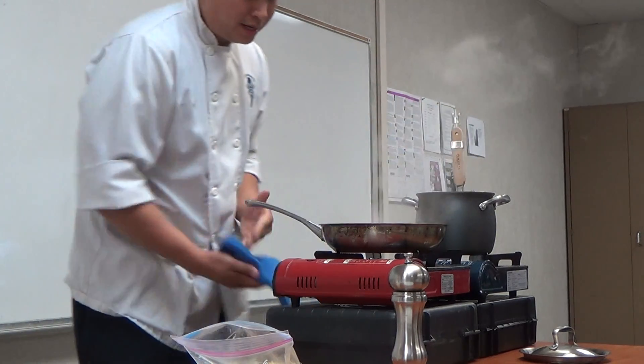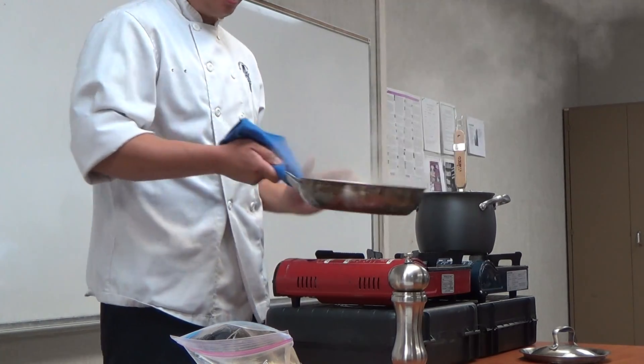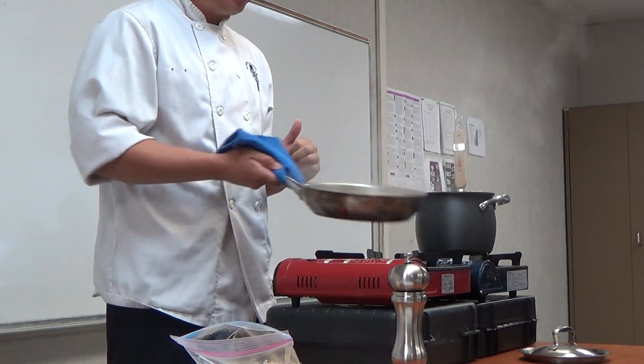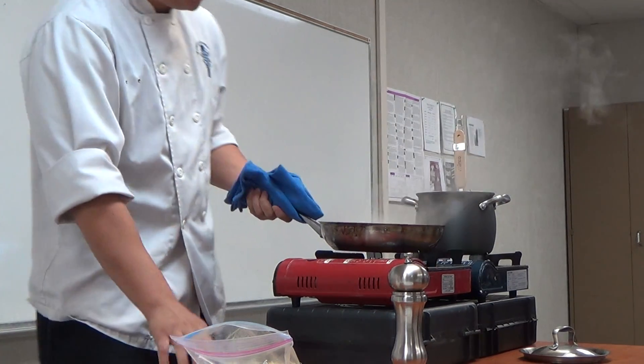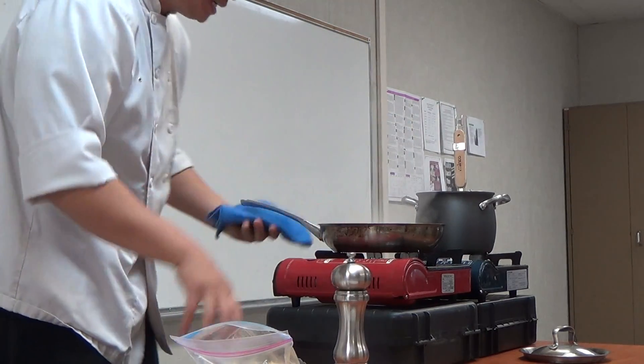Turn up the heat a little bit and give it a toss. Now, some people say that tossing is like showboating. But in fact, I'm working the pasta, the starches, reducing the sauce, and making that dress look tight on her. A little pepper for sass.